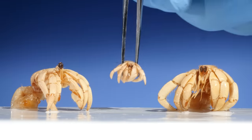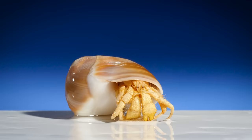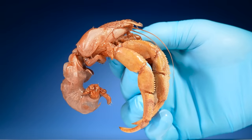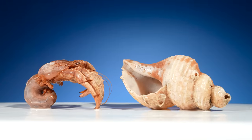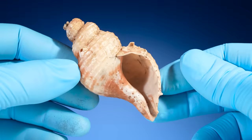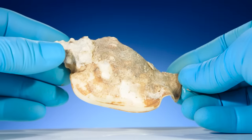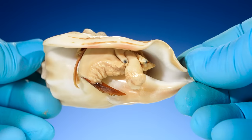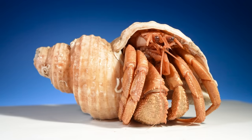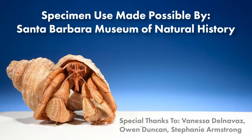Then they settle on the ocean floor and look for a shell to inhabit. I thought hermit crabs made their own shells, like snails, but again I was wrong. Hermit crabs don't make their shells — instead they find discarded shells from other animals and move inside. So what animals make the shells that hermit crabs use? Here's one right here: this is an aquatic snail. Hermit crabs live inside shells that were made by sea snails. Specimen use made possible by the Santa Barbara Museum of Natural History.